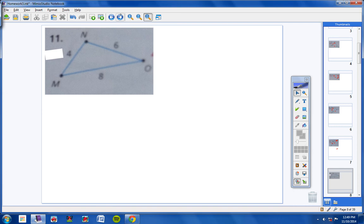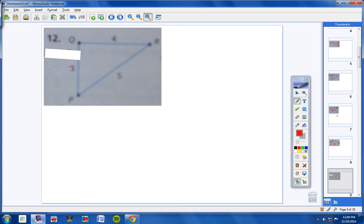Number 11 through 14 — state the smallest and largest angles. For number 11: this is the smallest side, so O would be your smallest angle. Your longest side is 8, so your largest angle would be N. For number 12: the sides are 3, 5, and 4. The smallest side is 3, so the smallest angle would be R; the longest side is 5, so the largest angle would be Q — so R and Q.